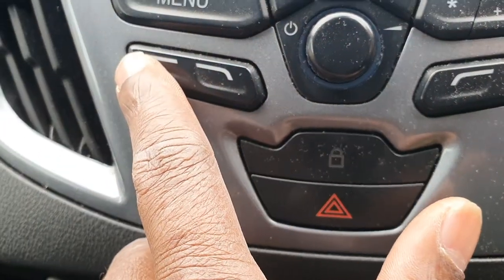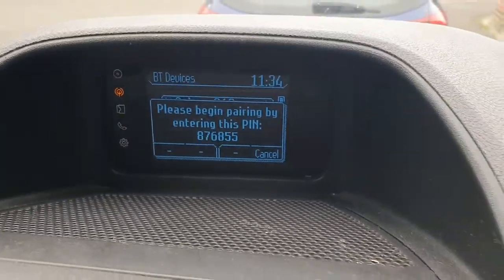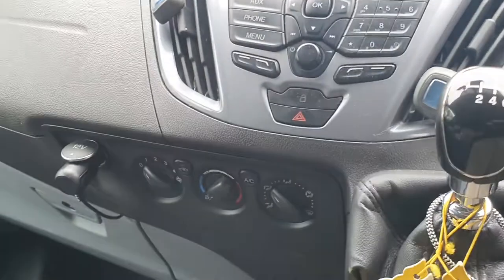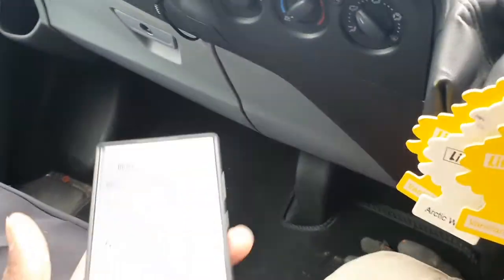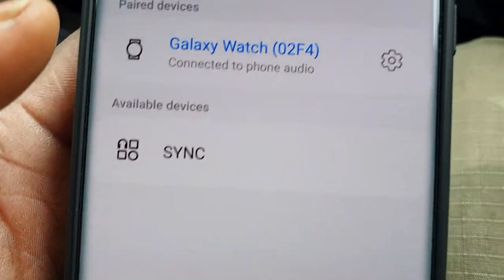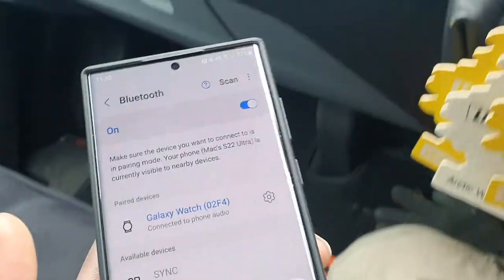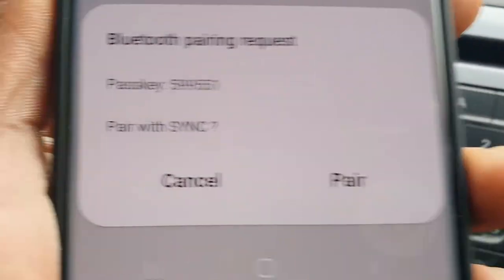Now get onto your phone, go to Bluetooth, and with this bottom left button here where it says Add — click Add. Search for SYNC on your device and select SYNC once it is found. It's searching, we're gonna scan it, and now you've got SYNC on here.